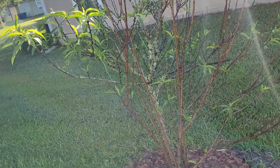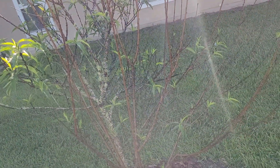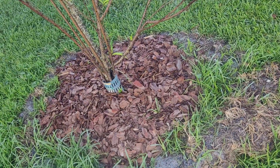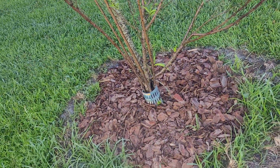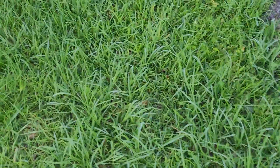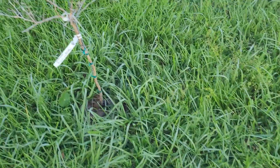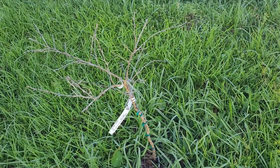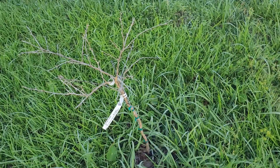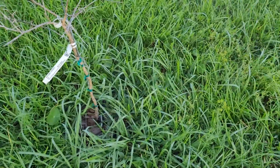This peach tree still won't peach. Maybe the chill hours will make something happen — I'm going to fertilize it and see, but as of yet nothing, and it should be peaching by now. I'm giving up on my attempt with lime trees after I try one more time, but this one is not looking good, not looking like it's coming back. Next time I think I'll just put it in a container — I think I may have a better chance that way.